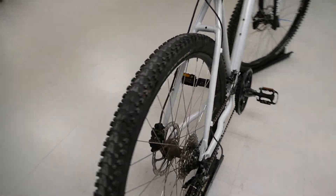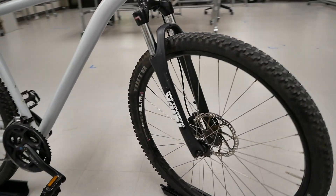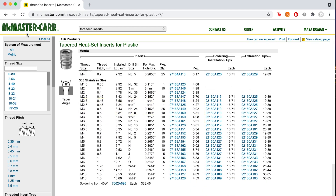Shout out to Thick Bikes of Pittsburgh for donating this incredible bike — your generosity allowed this project to happen. This project can be done with tools that are widely available and parts that can be ordered online. Links are provided in our written documentation.